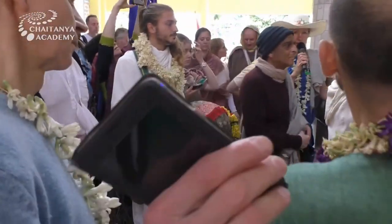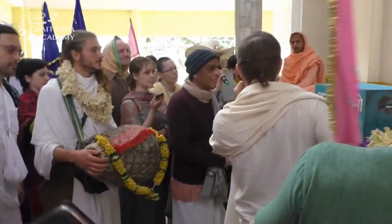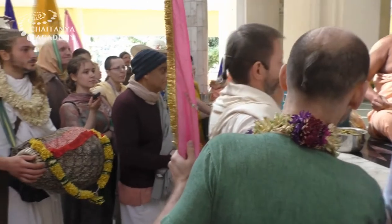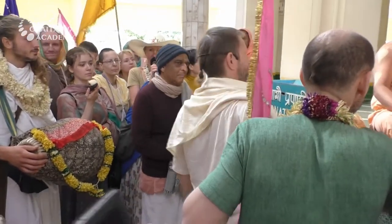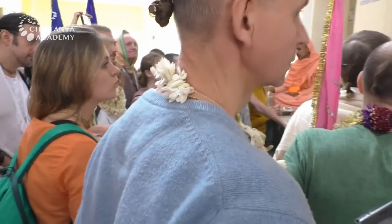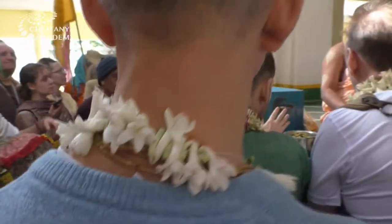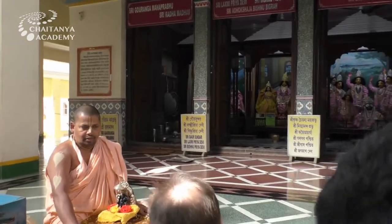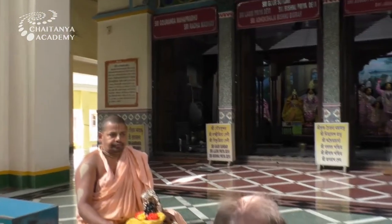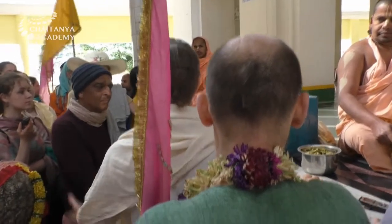On the right side we have two shaktis, Lakshmi Priya and Vishnu Priya. And on the left side we have Raja Vilaas of Sri Sri Radha Madha. We will discuss more about the significance of this later.